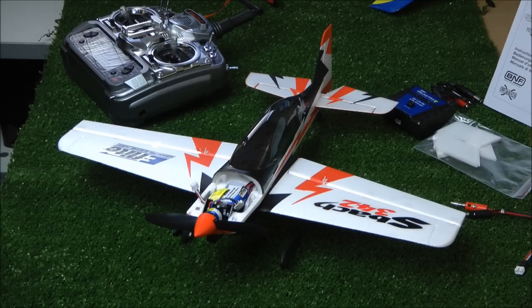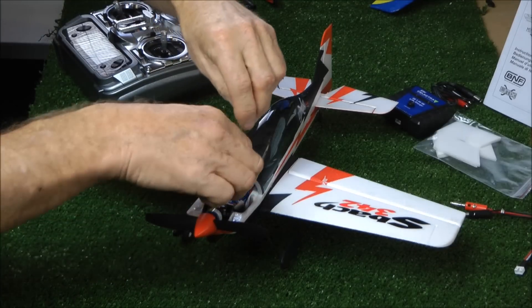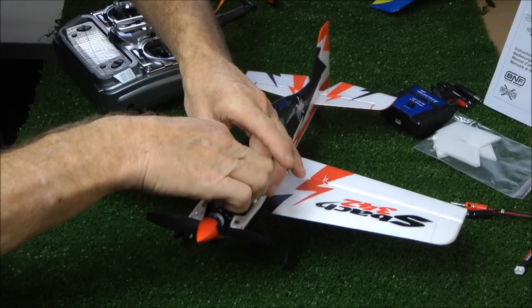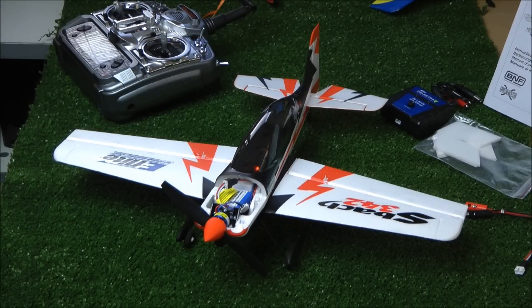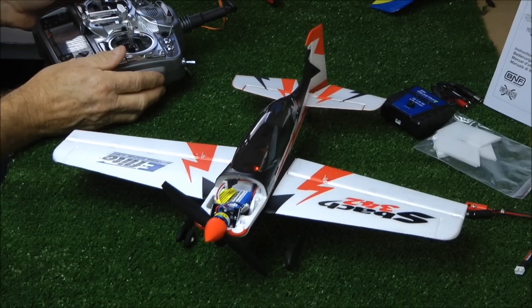Now it's time to bind. I've set up my DR and Expo in a new slot for the SBAC. We all know how to bind, so let's just get this one together. Plug in, go for the beeps, and the light is flashing inside as you can see. Hold your bind button on, turn on. And there we are — all bound.